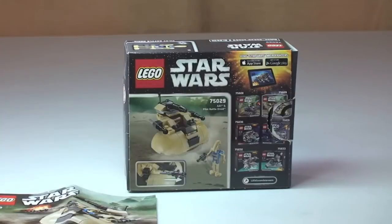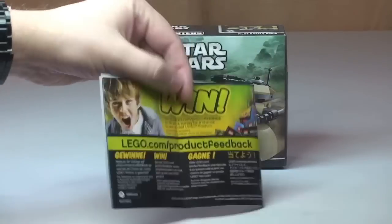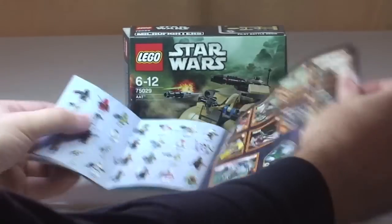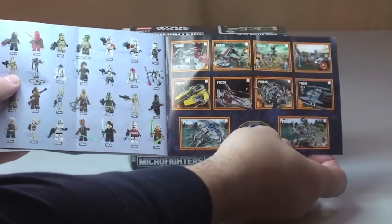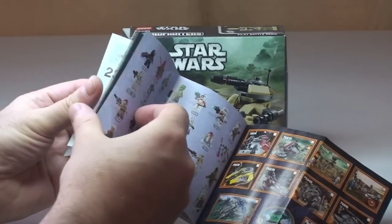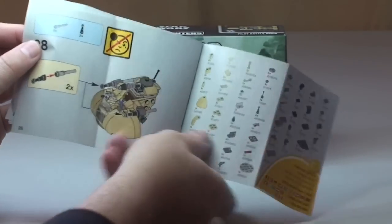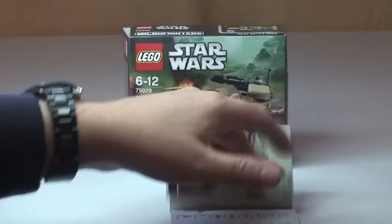On the right here are the other sets within the initial wave of these Micro Fighter sets. And also very quickly, there is the instruction manual — small size instruction manual — with some usual information. There are the Winter 2014 sets, the minifigures that come in those sets, more information, entry piece counts, and we have a total of 26 pages of build.